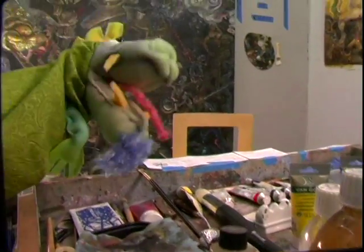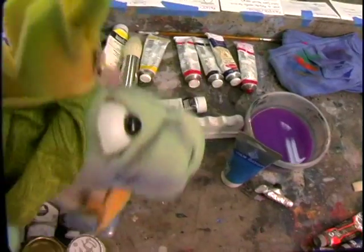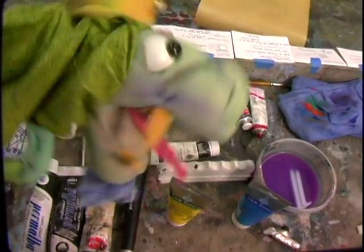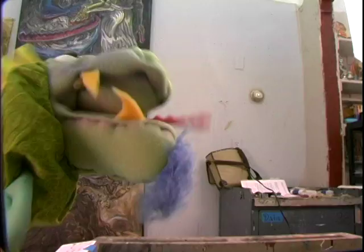Oh no, there's colors everywhere here. I don't know what to do with any of this stuff. There's paint, brushes, and water that looks kind of dirty and weird. And magenta — what the heck is magenta? That sounds like a Star Wars character as far as I'm concerned. I don't know what to do with any of this stuff. It's overwhelming.